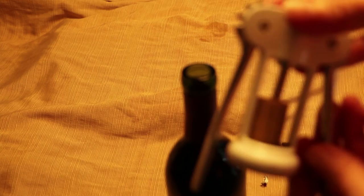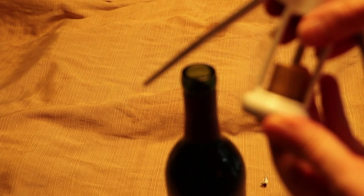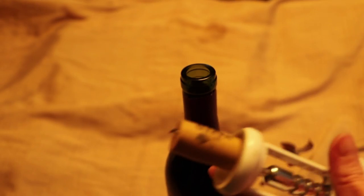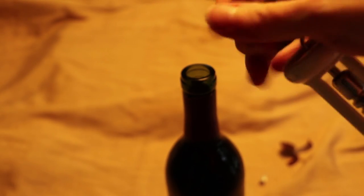The screwing-in part is fairly straightforward because you've got this whole structure to guide you and to give you something to put pressure on. Then the pulling out of the cork is pretty easy because you've got this metal structure and you're just pushing down against it. Then you just screw the cork back off of the worm.